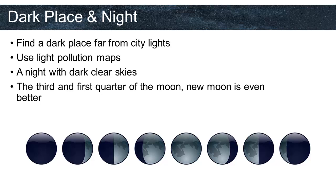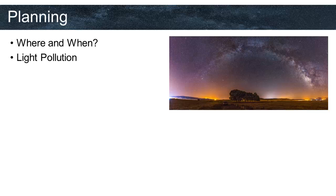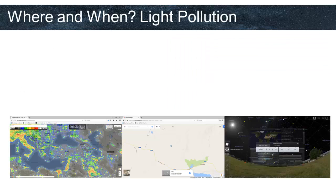I personally think that planning of shooting the Milky Way is 80% of the whole process. Only 20% is taking the photos and post-processing. That's why every time we want to go out, we should plan our astrophotography sessions carefully. Planning consists of: where and when, light pollution, phase of the moon, weather forecast, and knowing your equipment.